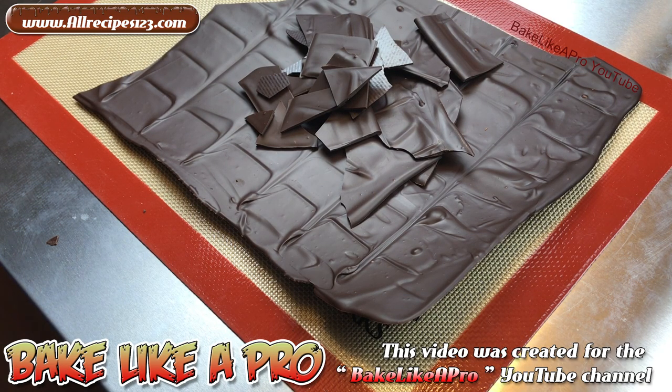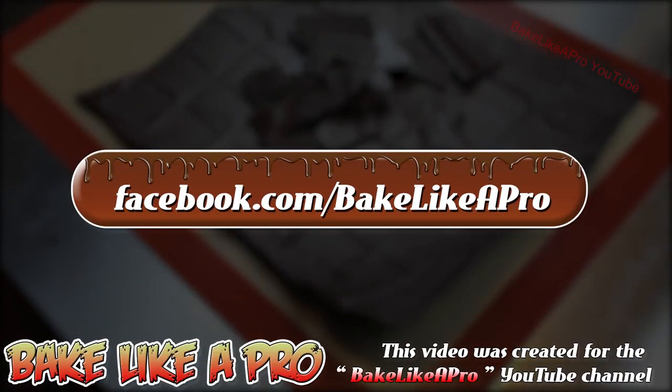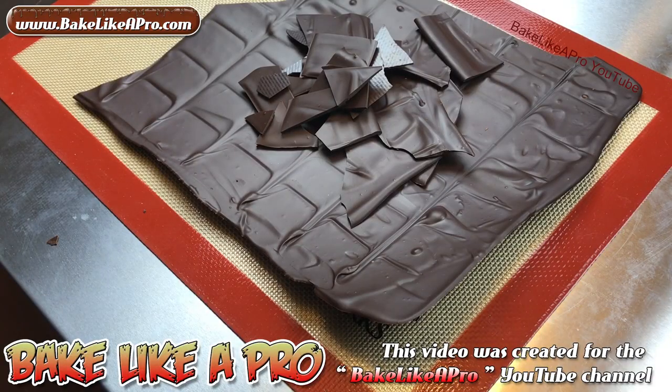So that's it for this really fast video — I hope you enjoyed it. If you did, please give me a thumbs up and subscribe if you wish. You can also check me out at facebook.com/bakelikeapro. And just before I go — if you want to learn how to temper chocolate, I do have a number of step-by-step videos on how to temper chocolate. I'll put a link to a couple of those down in the description box underneath this video.